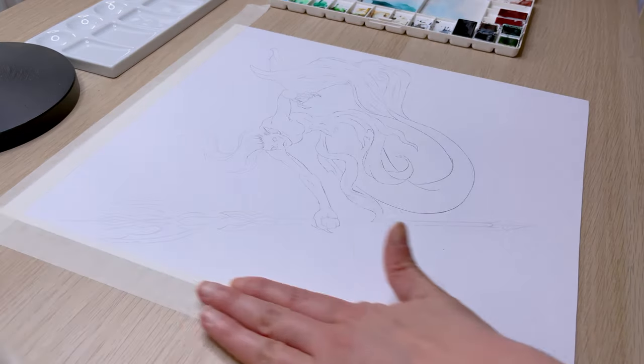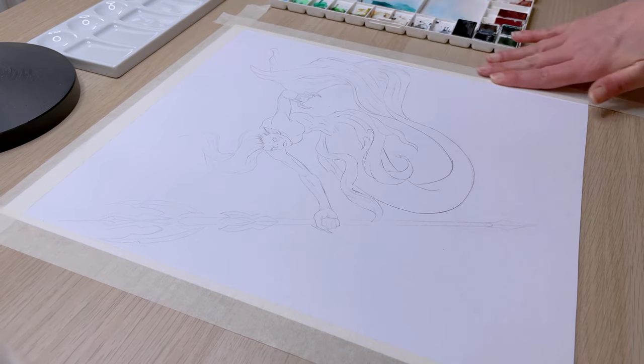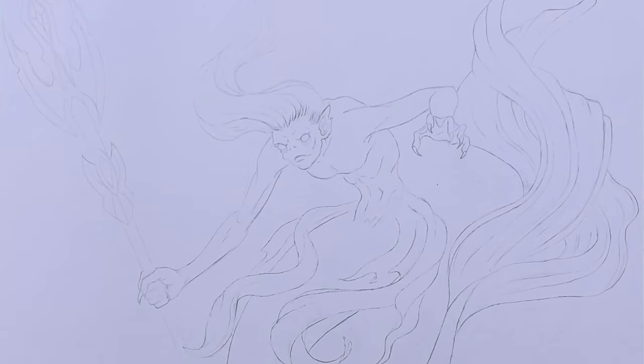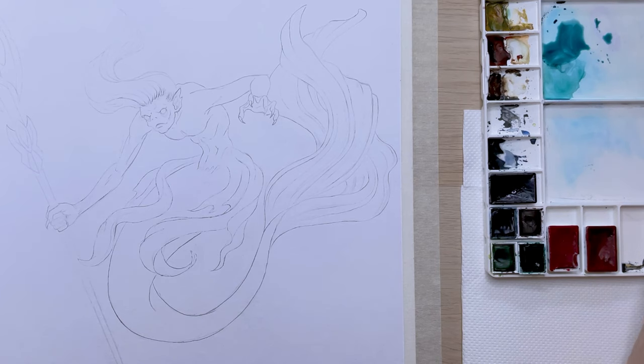This time I'm not painting a complex background and I don't need a clean edge, but I've still taped the paper onto my desk to prevent it from warping and buckling. This is the final sketch that I've done digitally, then printed out and transferred to this paper.